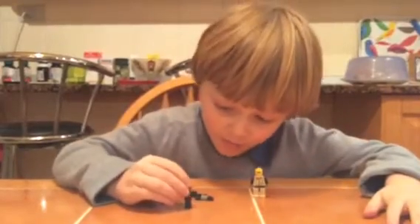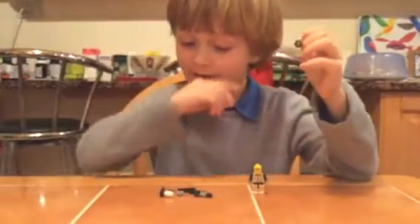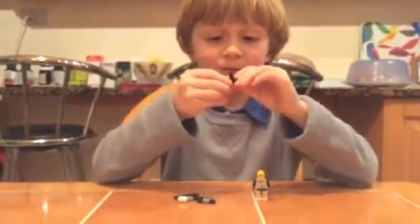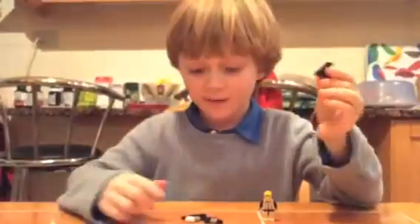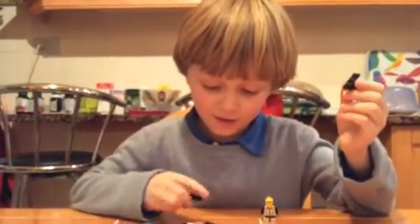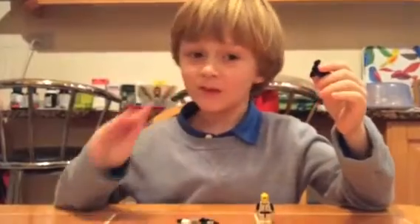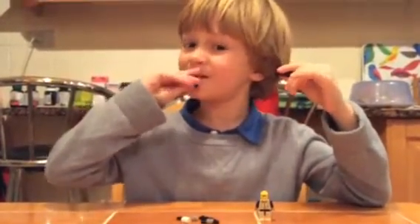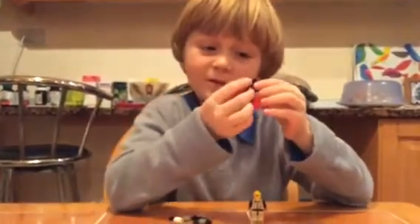You also need to place the same on top right here, and then you place this three-by-three piece from the Lego Minecraft set. I got this from the Lego Minecraft — I got it at Hamleys, but there's none of it there anymore.